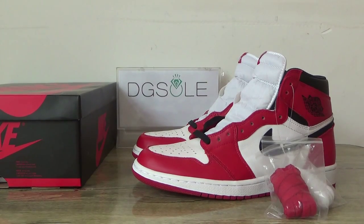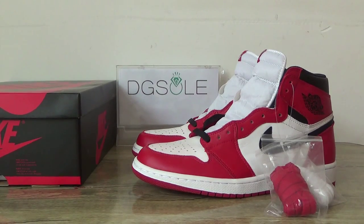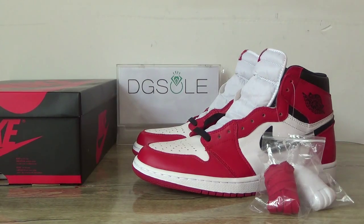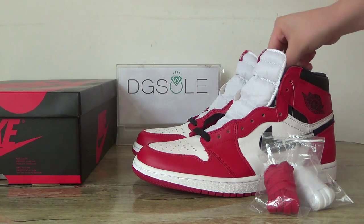Hello guys, nice to see you. It's DigiSolter, DigiSolter. You are welcome to check our website. Today you can check this shoe — it's authentically Jordan 1 Chicago, the correct version and the best quality.